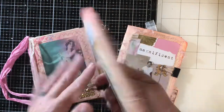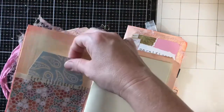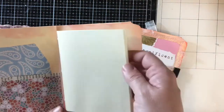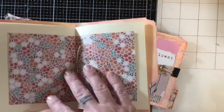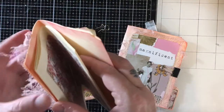Hi crafty comrades, this is Bitty Penny. I'm showing you today some little notebooks that I make. They're really simple. I make these for craft fairs, which I do locally, and I have a couple in my Etsy shop as well. I sell them for seven dollars each and I make them out of file folders.